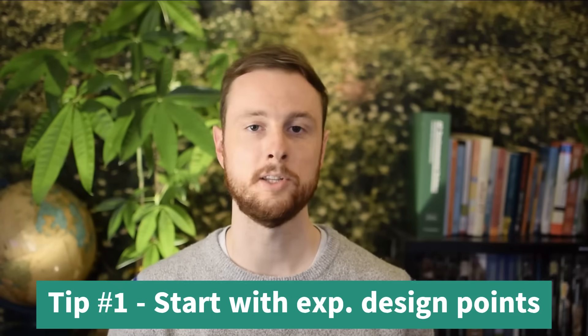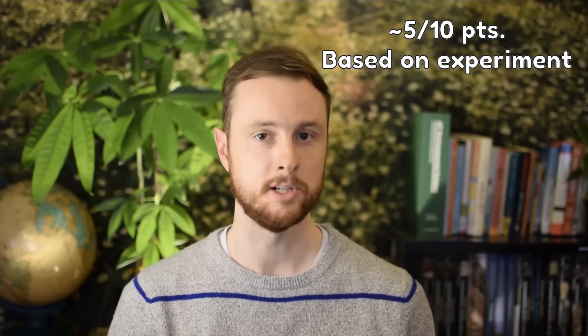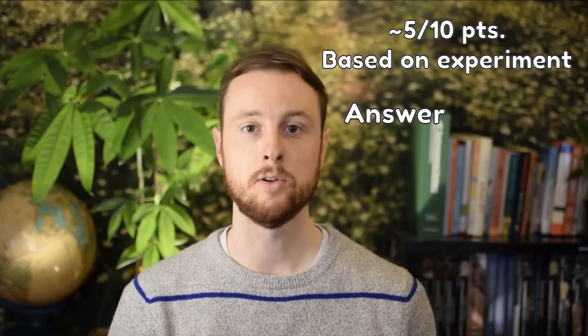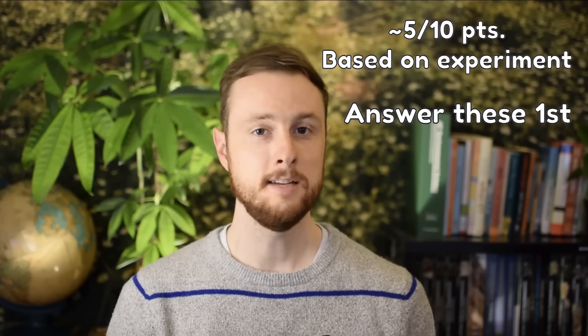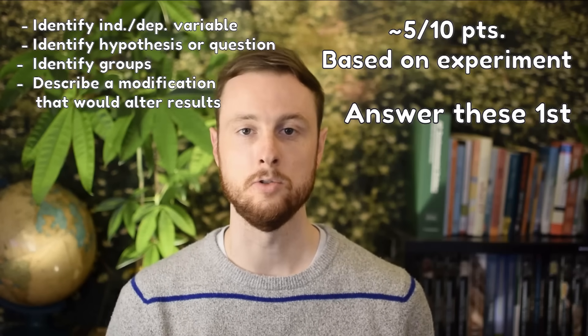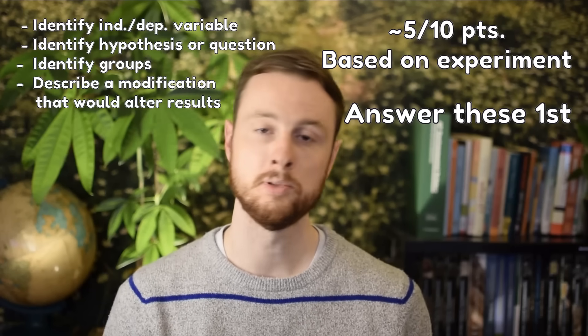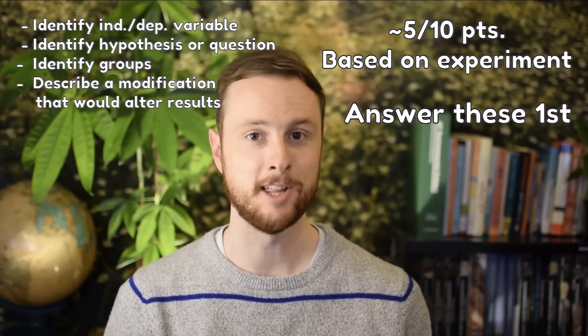Roughly half of the 10 points on this FRQ will be based on a described experiment. I actually recommend going right to the Experimental Design questions, even if they're not listed first, because they're some of the easier points on the FRQ. You would not want to run out of time when you have an 'identify a control group' question sitting at the bottom — that is an easy point, low-hanging fruit. Pick that fruit off the tree, put it in your FRQ point basket, and move on with confidence.